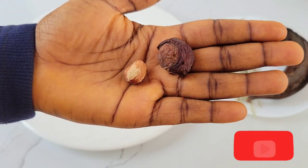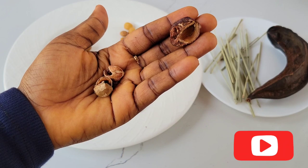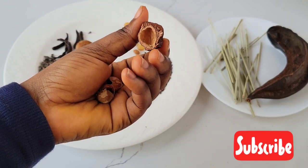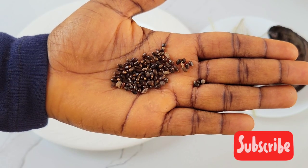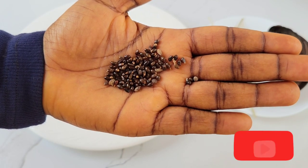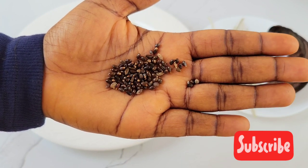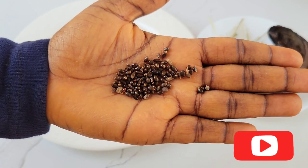These are called emilo or umilo — they have a tough outer covering which you have to break open to reveal what's inside, and that is what is useful for this recipe. Next we have these shiny seeds called eri seeds or oriyoma. Funny enough, some traders refer to them as 'shine shine' — and they are shiny, so that explains it. They are really flavorful.